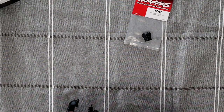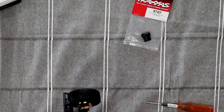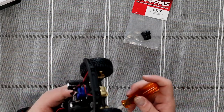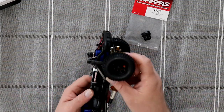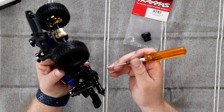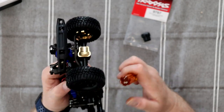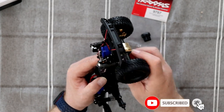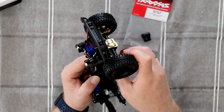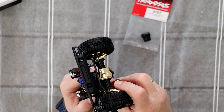That one is done. Try to do the other side now — again I'm going to drop it in. You could do it this way too, but now you have the full length screw trying to bolt in. I'm going to push it in and when it's snug I stop.